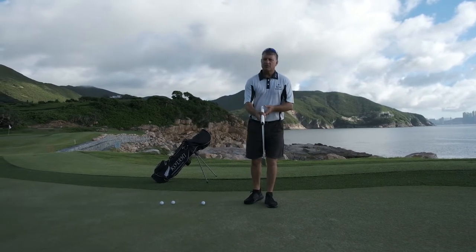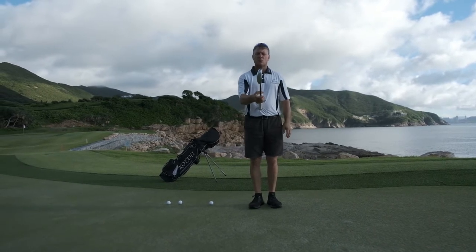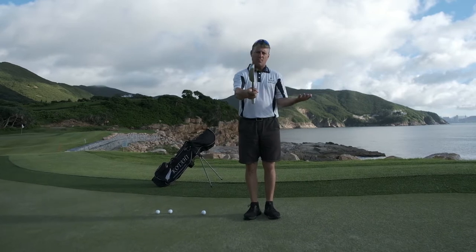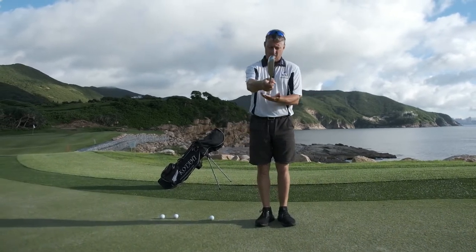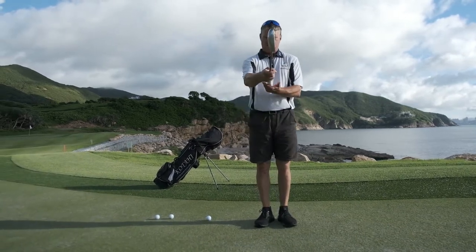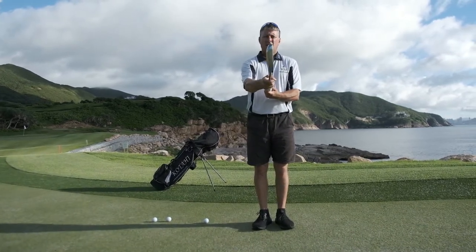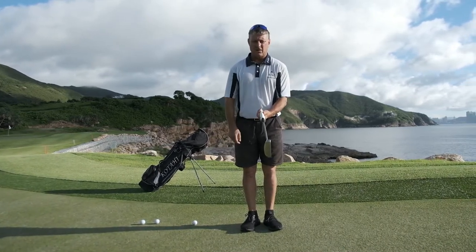The first thing is preparing yourself to hold the club. I want the club off the ground, shaft horizontal, club face vertical. From here we simply turn the palm to the sky — target hand palm to the sky, palm underneath. It's palm and fingers, then just close the fingers and the full thumb.